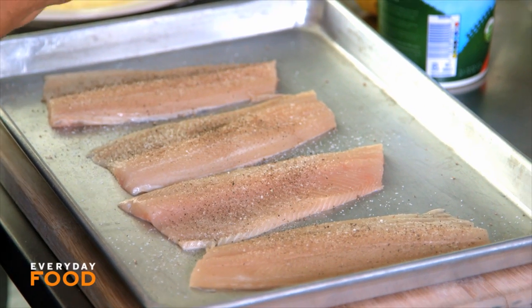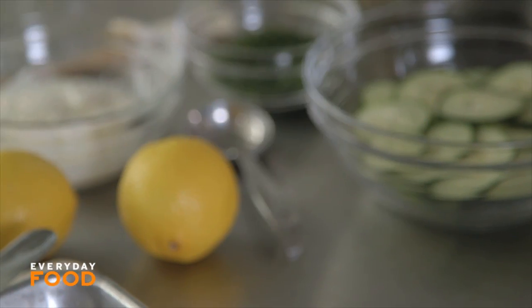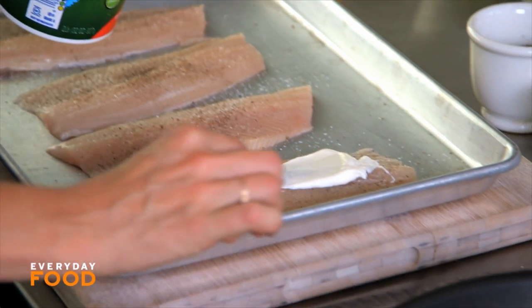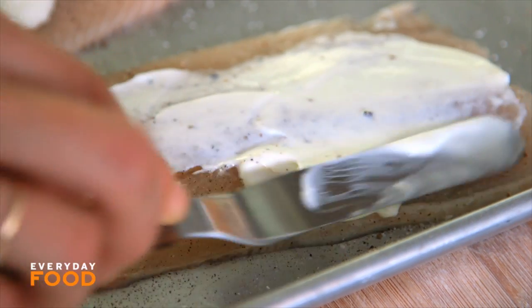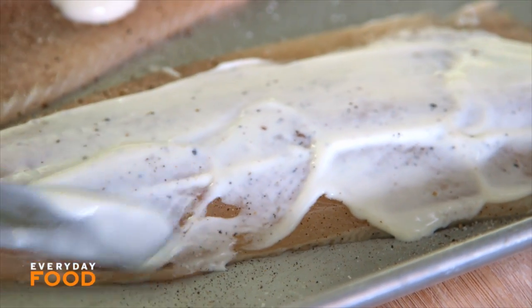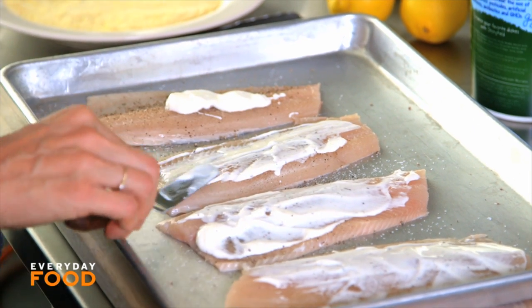Season your trout fillets with salt and pepper, and then spread a little bit of yogurt over each one. This is going to help the cornmeal to adhere. One of the reasons we choose to use yogurt or mustard is that it's a low-fat alternative to standard breading. In this instance, yogurt not only helps the cornmeal adhere, but it also tastes great — so it's a win-win situation.